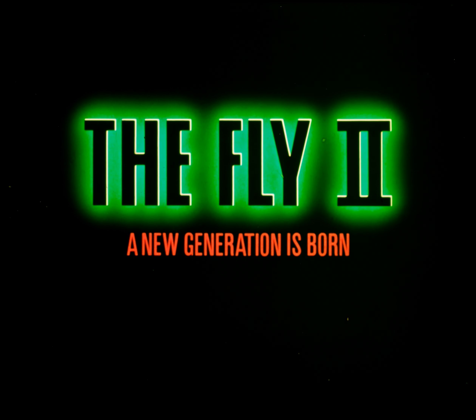What's wrong? What's wrong with my baby? The Fly 2. A new generation is born.